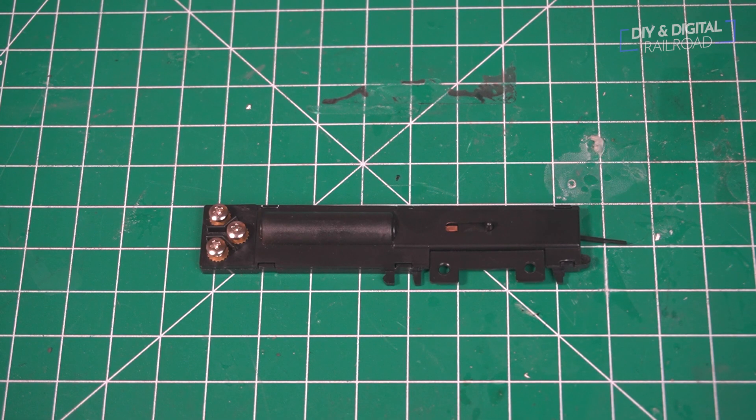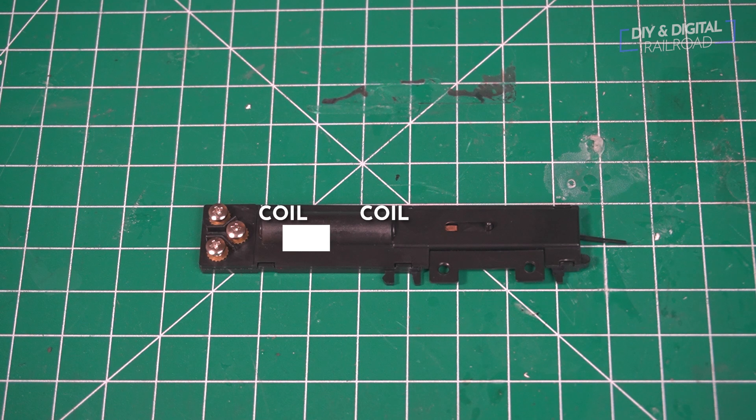Let's talk about the snap motor first. These work with a pair of coiled electromagnets that, when charged, will snap the mechanism one way or the other, depending on which coil is charged, and it is a snapping motion — hence the name snap switch.